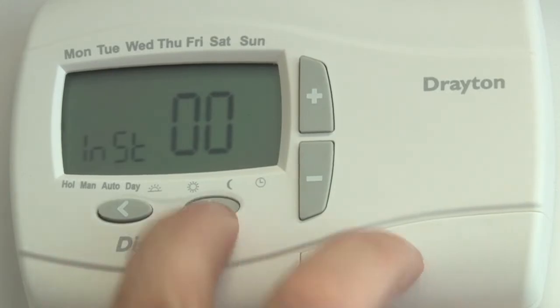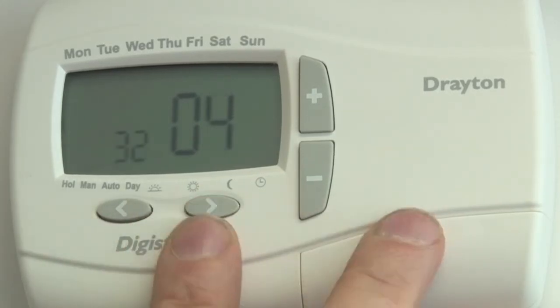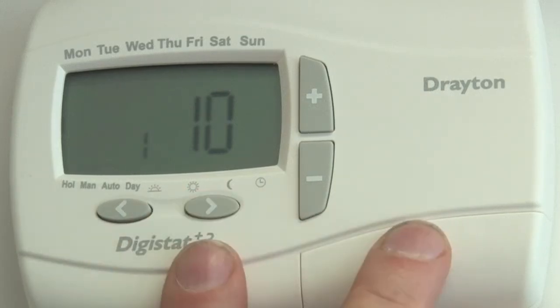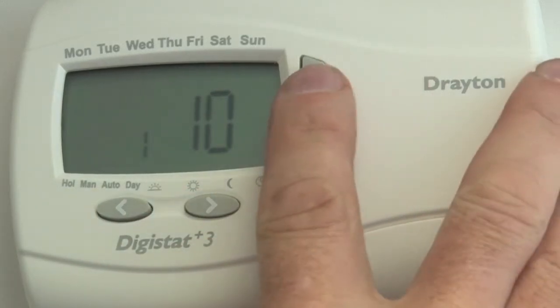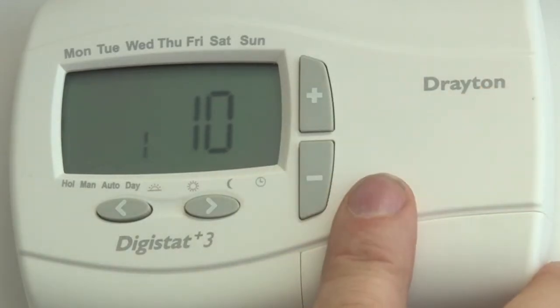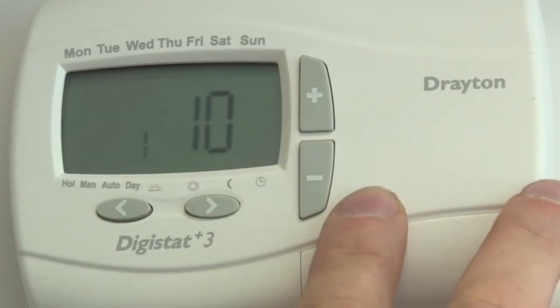Scroll through using your right hand arrow until you reach number 10. This will give you a one or a zero. Zero is a fast system and one is a slow system. Select the system that you have.